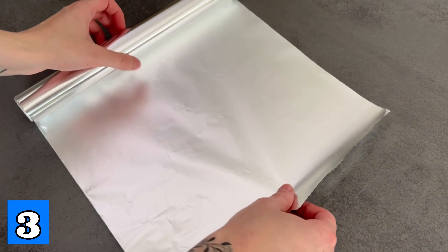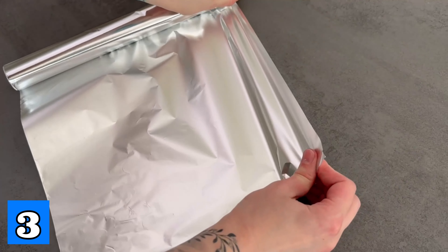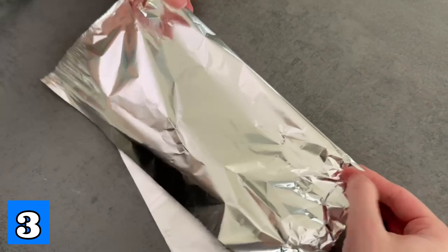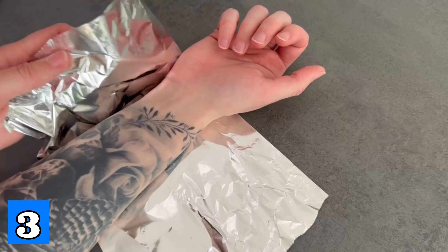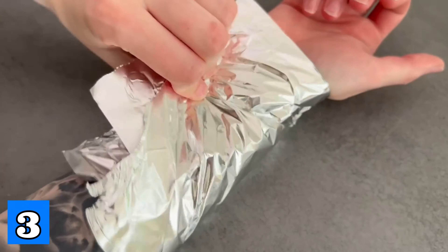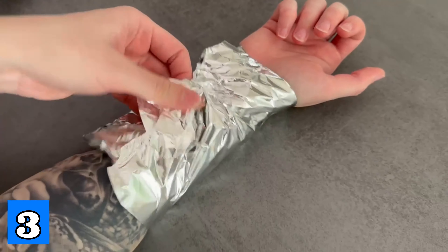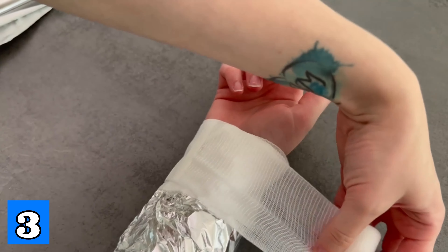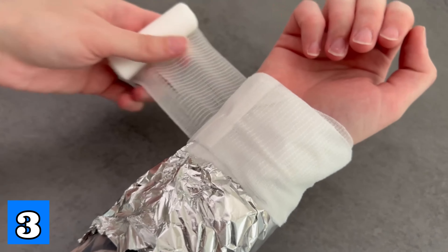For the next option you should wrap the tinfoil around your arm, knee, or for example your fingers. Fold it depending on which joint you want to wrap it around. Make sure the shiny side is directly on your joint. Now wrap it around tightly. It is best to grab a bandage and go around the tinfoil again to make sure you don't lose it.